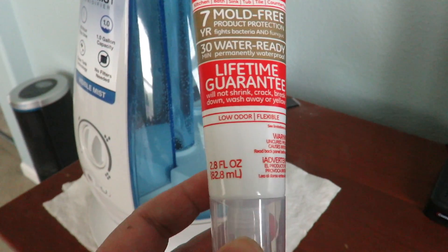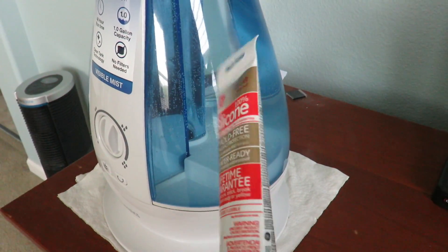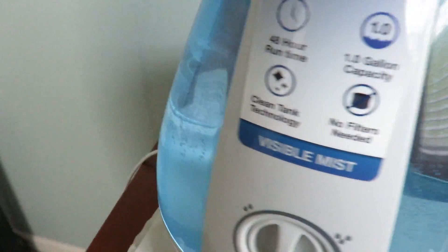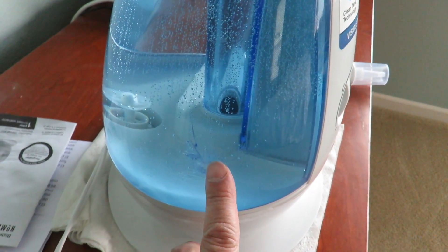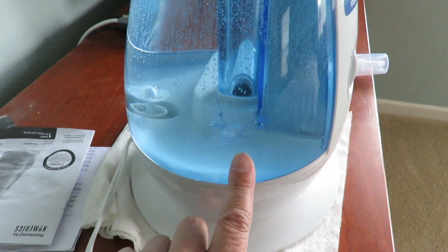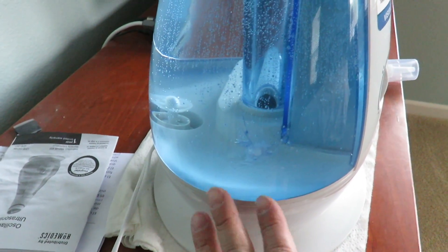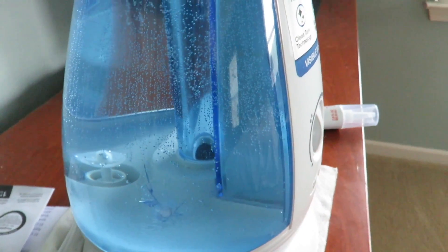It has a lifetime guarantee and you can find it at most hardware stores — Lowe's, Home Depot. Then you patch it from the outside — and this here is the patchwork. It's not the most beautiful thing, but you don't have to buy a new one. Patch it, wait about three days for it to dry just to be sure, then put water in it and it works.